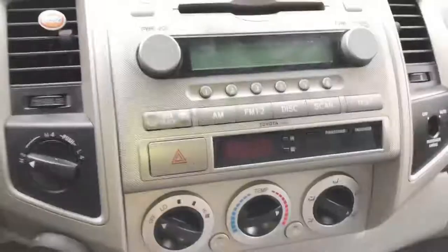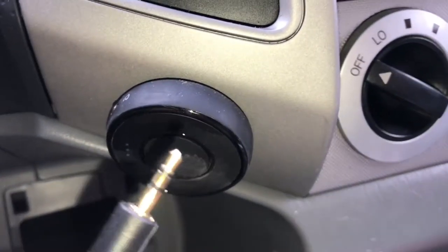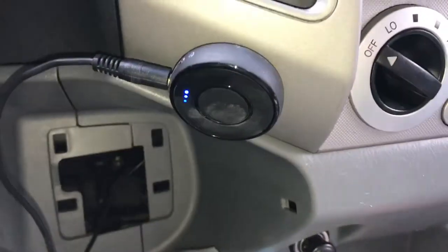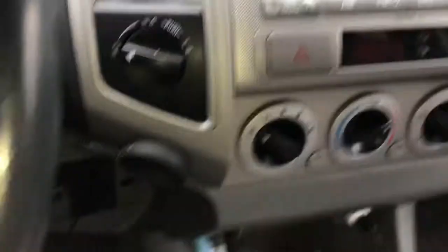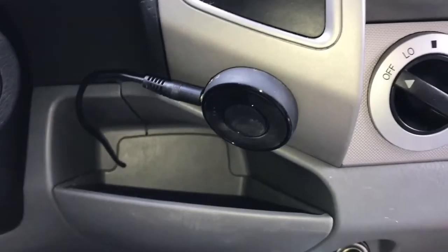I also bought this little puck on Amazon — it's Bluetooth and it has an auxiliary port on it. I just plug the aux cable into it and it has an auto-off feature, which is pretty cool. My phone just connects to it, so I have Bluetooth streaming music in my 2005 Tacoma. That's how I do it.